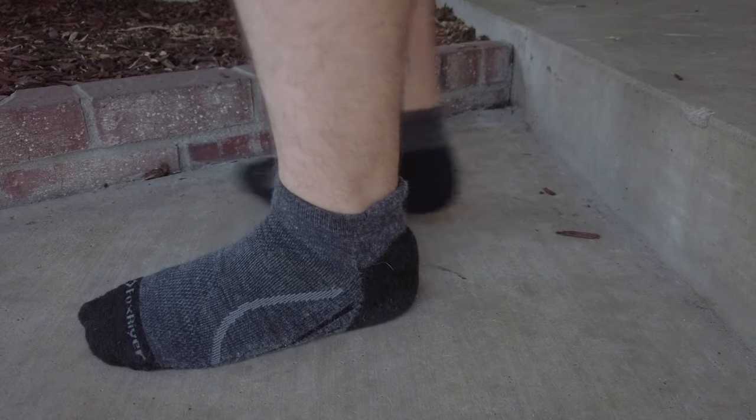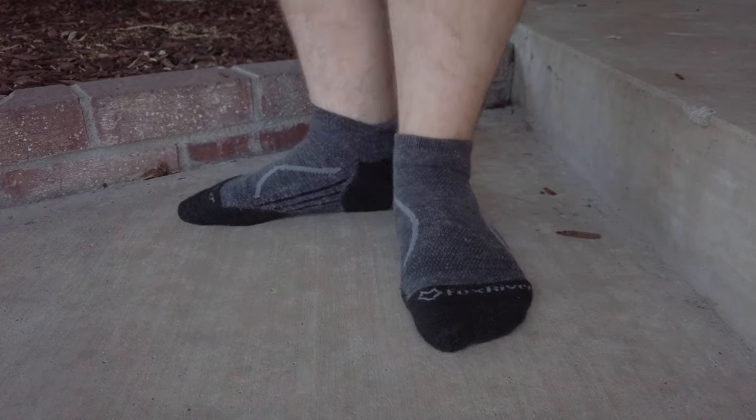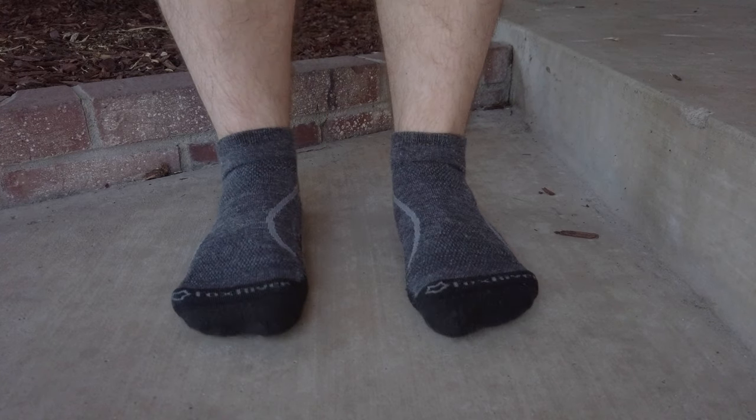Fox River socks — my one con: not as much wool, which doesn't help with odor. These will stink a little bit more than Smartwool because they have less merino. The composition is 42% nylon, 28% merino, 28% acrylic, and for all you math nerds, the missing 2% is elastane for stretchiness.